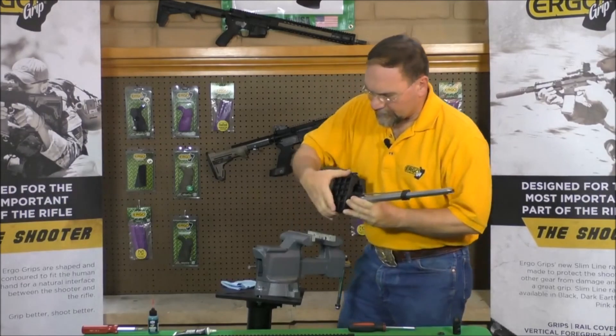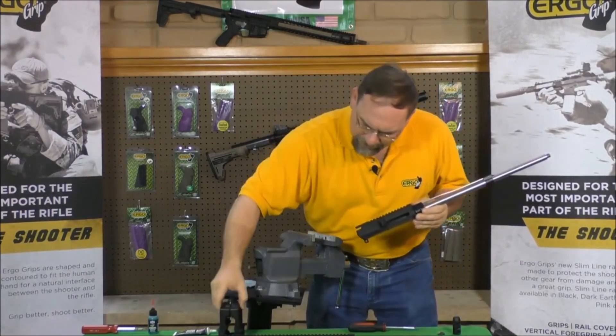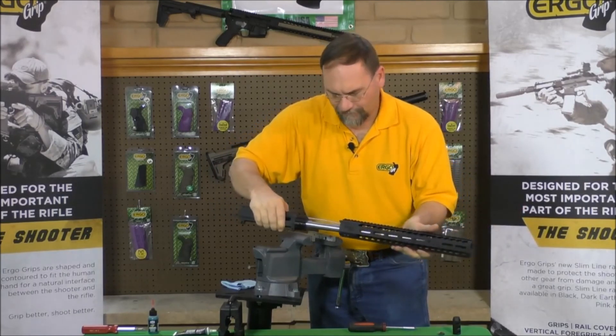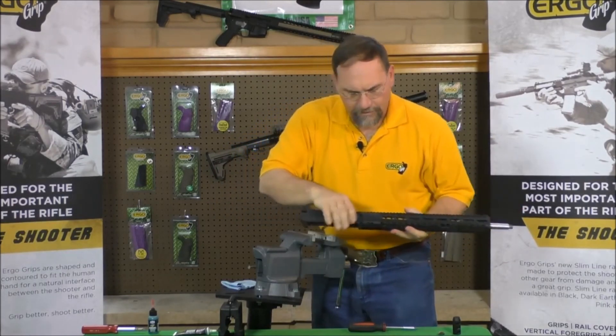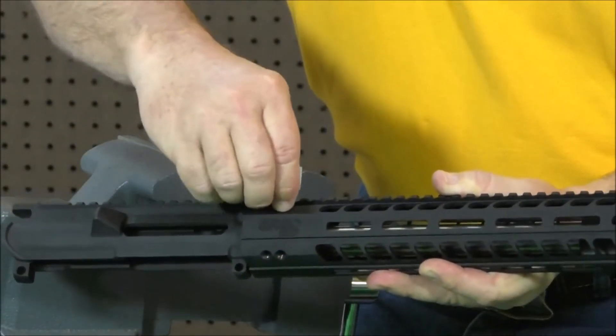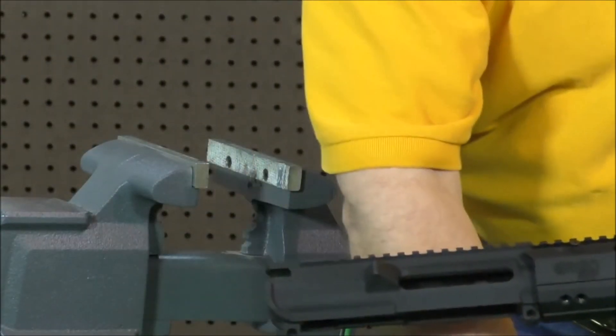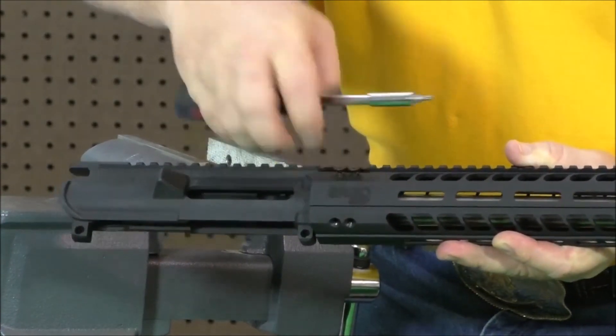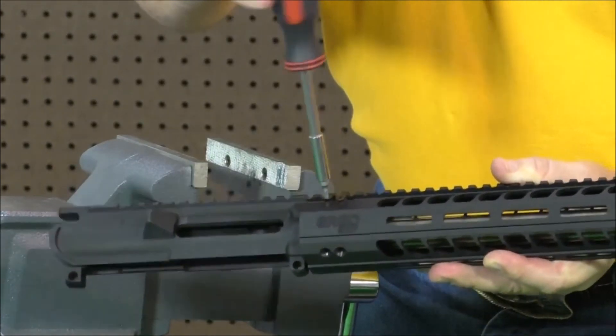Move your receiver from your vise. Install your free-float rail system and start the attaching screws. You want to start each one before you tighten down any — just get them all started.